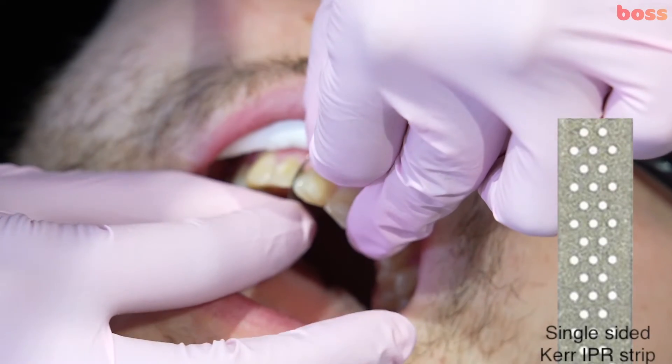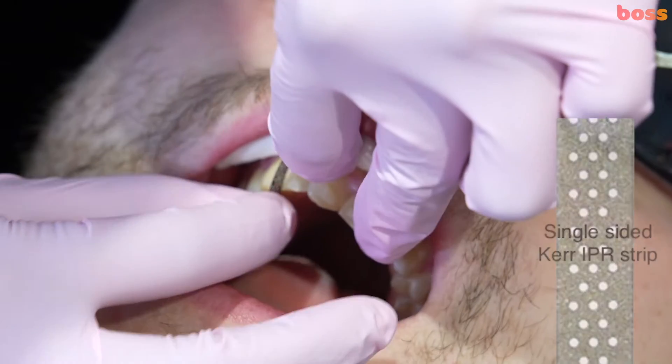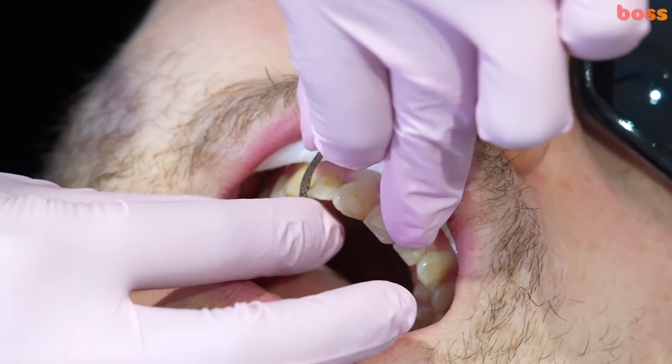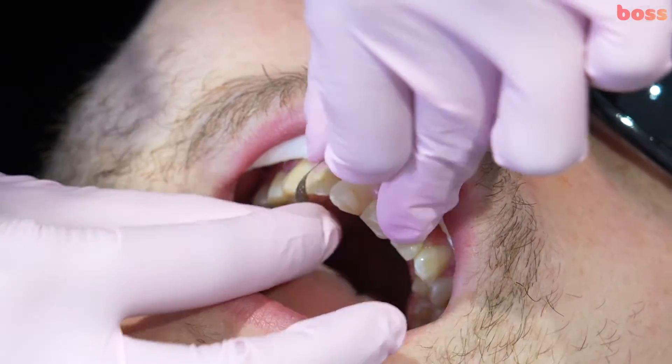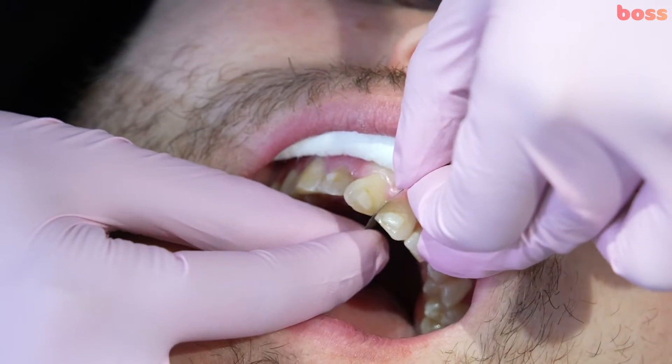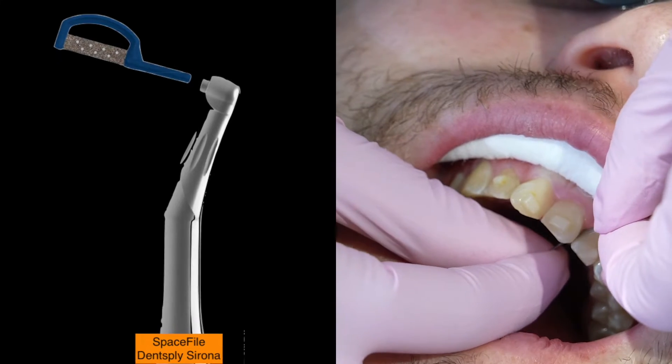Before we do any handpiece IPR, it's a good idea to go with a hand strip to just make sure that there are no tight contacts before a handpiece is inserted. The ones we use are oscillating strips — the Space File X system.